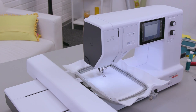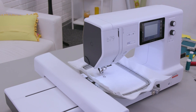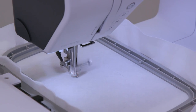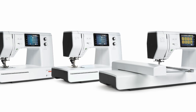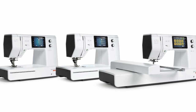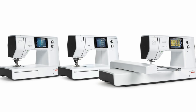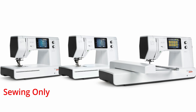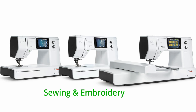Before I get into talking about the Yaya Han version of this machine, I would like to go back and talk a little bit about the B79 in general. In April of 2020, Burnett released the B79 along with the B70 and the B77. The B70 was an embroidery only unit, the B77 was a sewing only unit, and the B79 was a sewing and embroidery combo machine.